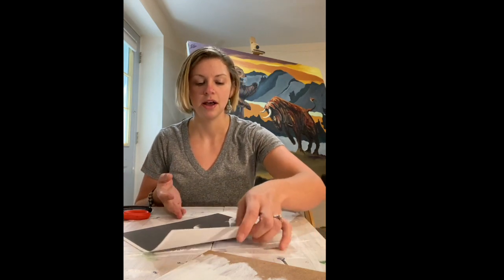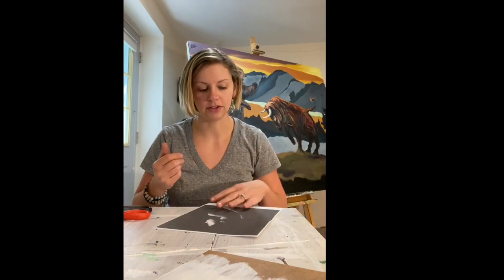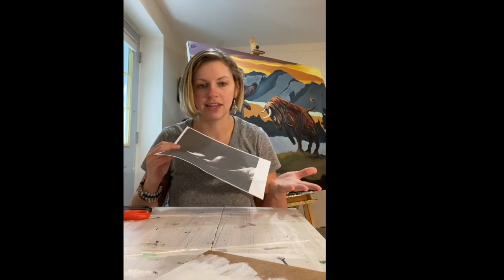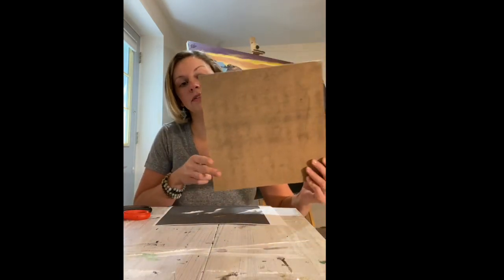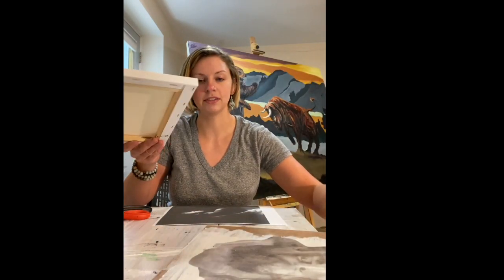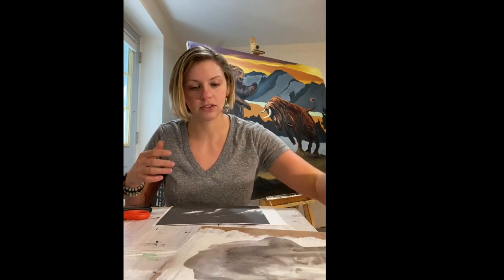Today I'm going to show you how to make something called an image transfer. There are a lot of really cool ways to make an image transfer. The point is to take a photo such as a printout and put it on another surface. Photo paper and copier paper are really thin, so you can't make this into an artwork as-is, but you can transfer it onto another surface such as a piece of wood, a canvas, or a nice piece of watercolor paper.